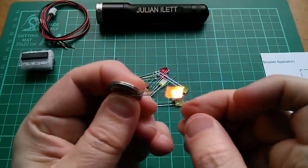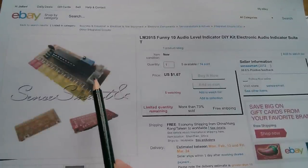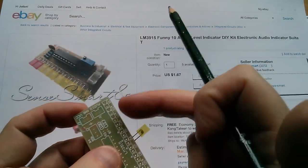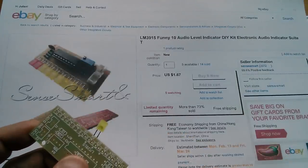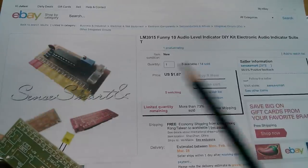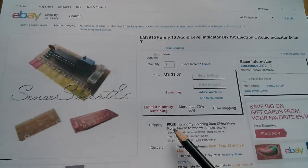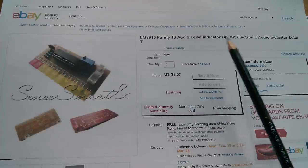The positive on the LED is the long leg — I put that on the positive of a coin cell and it lights up fine. From the eBay listing photo, they've mounted the LEDs bent over and sticking out of the side of the board, which would suit me. But I'm going to change the orientation so that the LEDs are flat-on rather than end-on. I found this kit for one cent smart, $1.67 with free shipping — they call it a 'funny 10 audio level indicator DIY kit.'